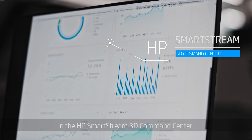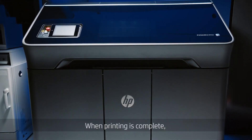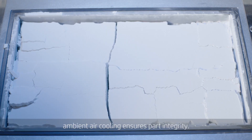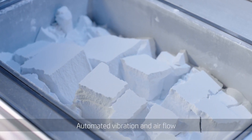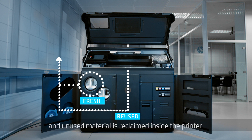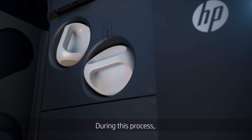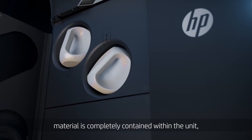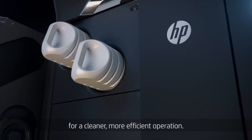At any point during the printing process, you can monitor job status in the HP SmartStream 3D command center. When printing is complete, ambient air cooling ensures part integrity. Automated vibration and airflow then extract unused material from within the build chamber, and unused material is reclaimed inside the printer for future builds. Material is completely contained within the unit for a cleaner, more efficient operation.